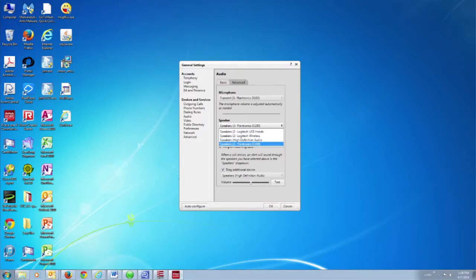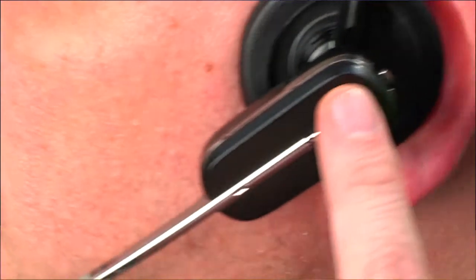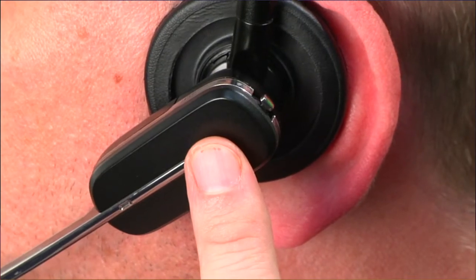Under Speaker, you also want to make sure that it says Plantronics D100. There's a Test button next to the volume control. Put the headset on, click Test, and then press the Call Control button on the side of the headset. You'll hear a Windows Test, and when you hear that, you know it's functioning properly.